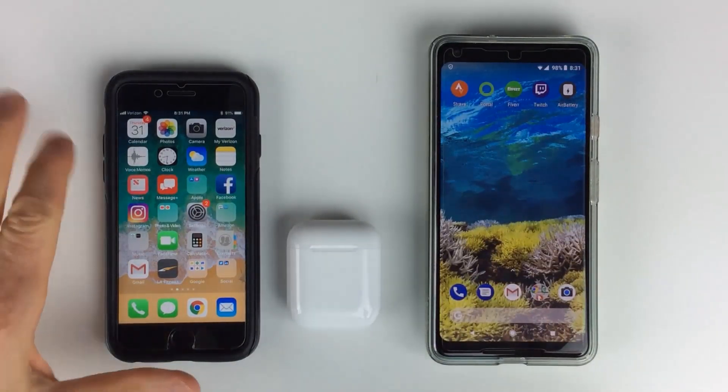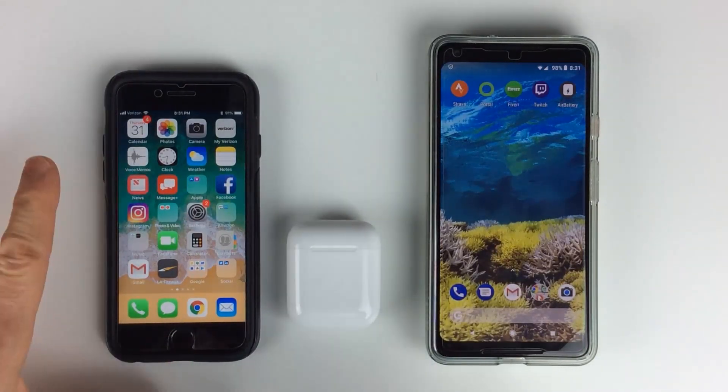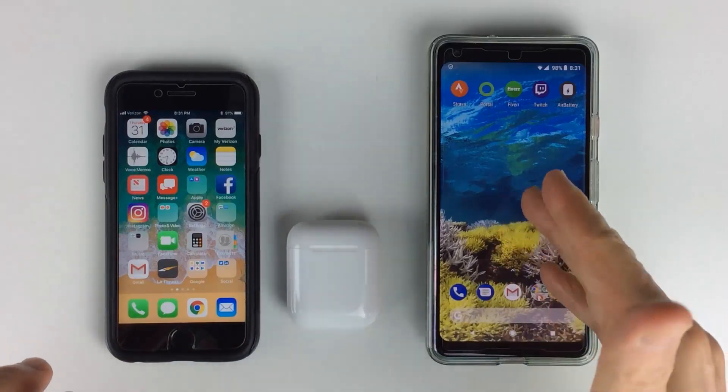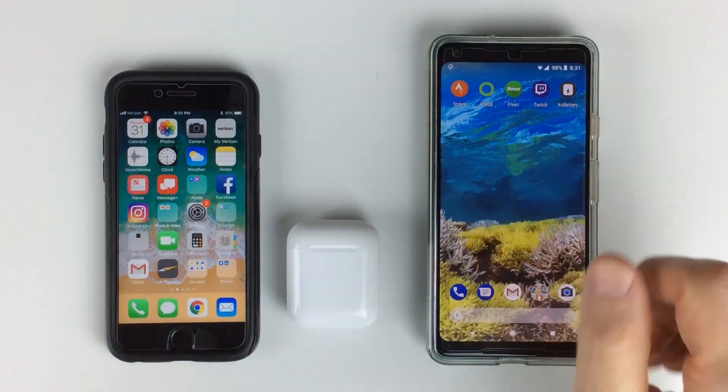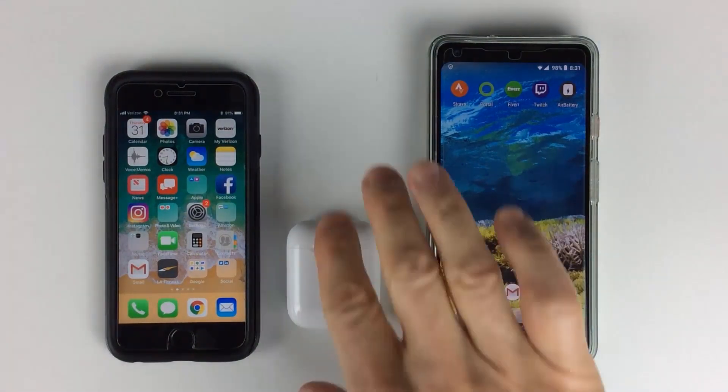So first we're going to set this up on the iPhone. The setup is the same way for the iPod. And then I will also show you the app and how that works with Air Battery.